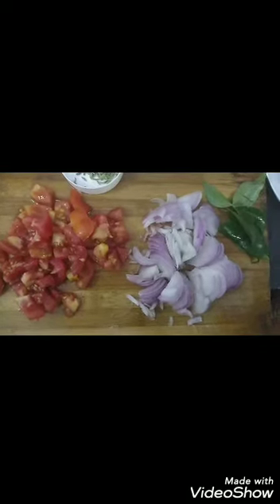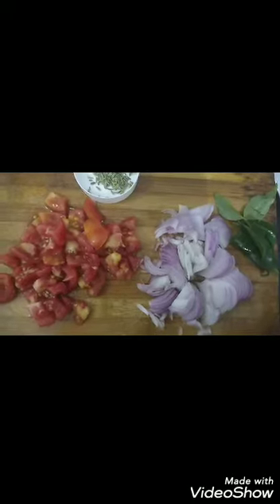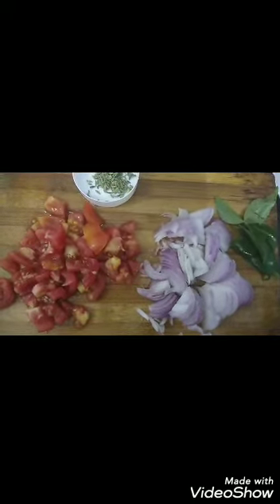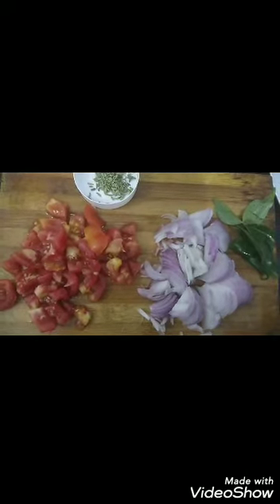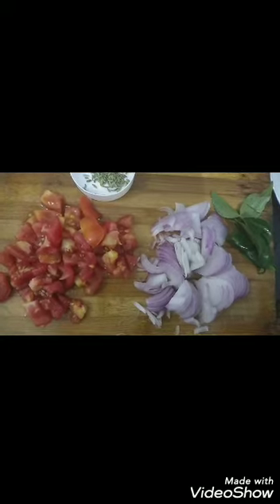Hello Friends! Welcome back to my channel Pooja's Kitchen. In our kitchen, we are going to make chili and sesame seeds. If this is the first time you are watching our channel, you can press the subscribe button. If you press the bell icon, you will be able to get notifications.